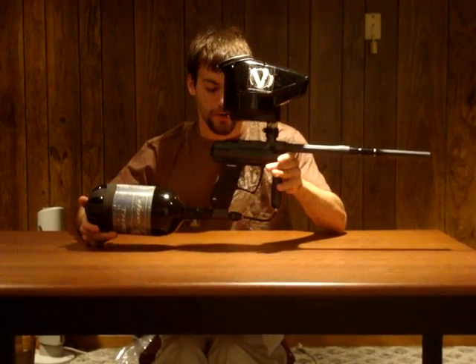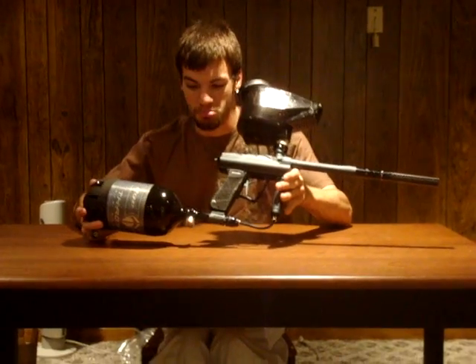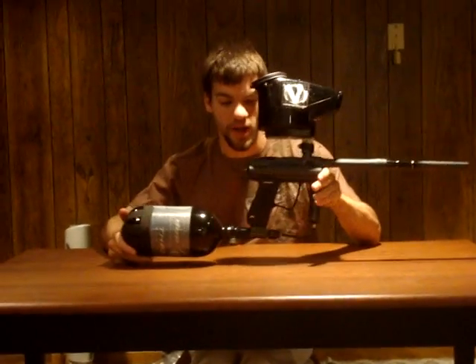This is the next gun that we're going to start reviewing. Reviews are going to be up in about a week, so just giving you a little heads up on the new Angel One Fly.